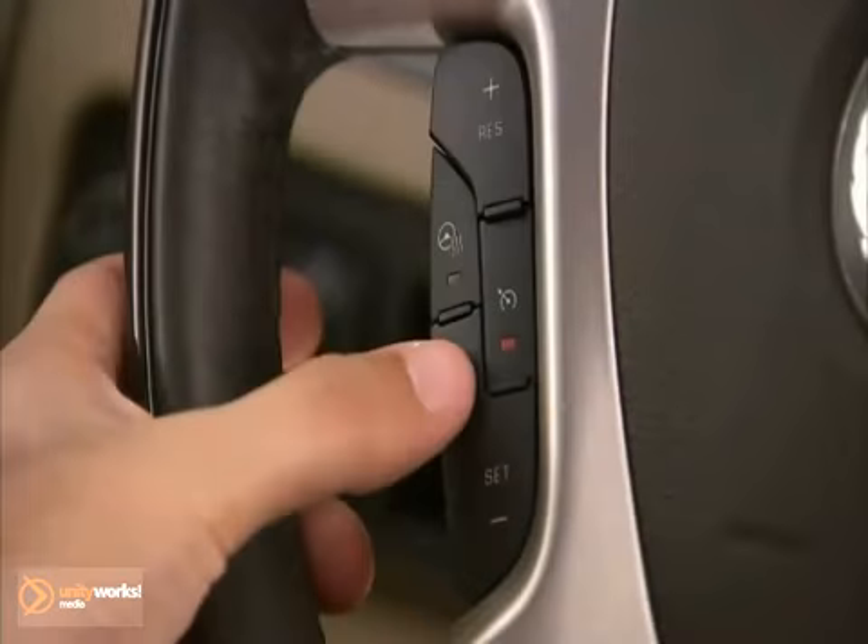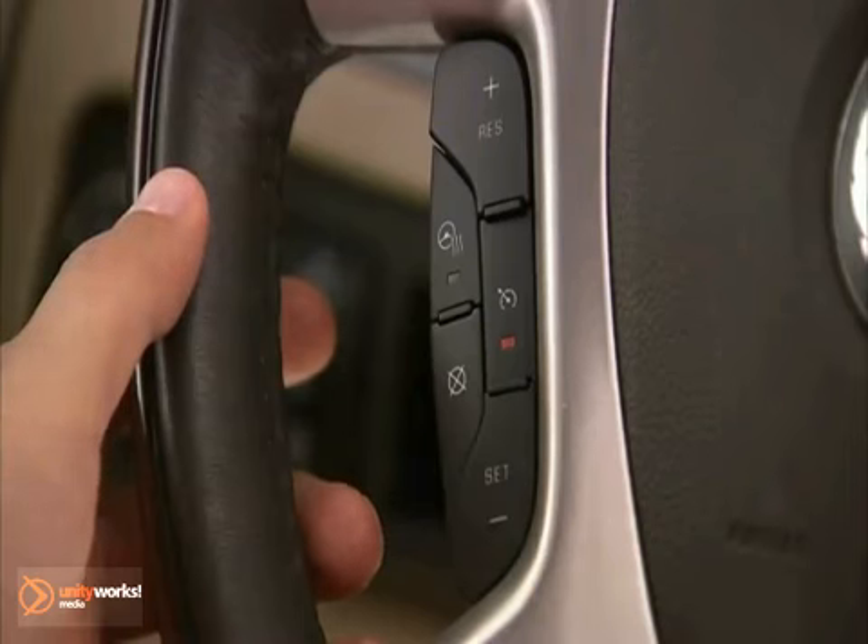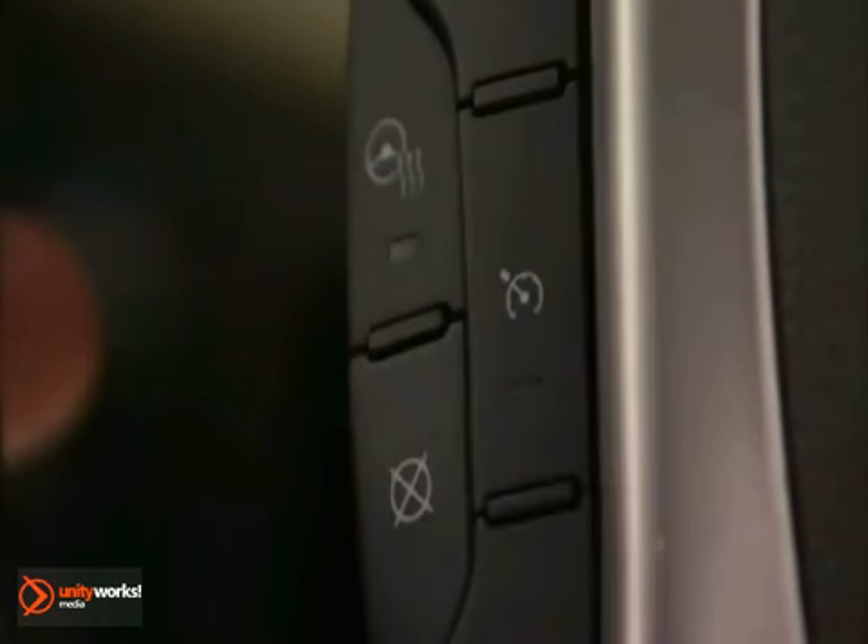There are three ways to end cruise control: press the brake pedal, press the Cruise Control Cancel button, or press the Cruise Control On-Off switch.